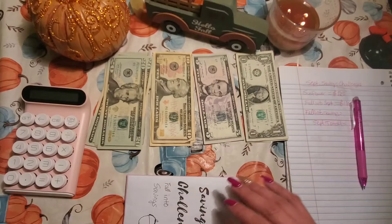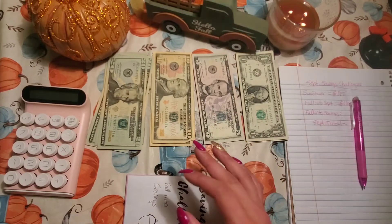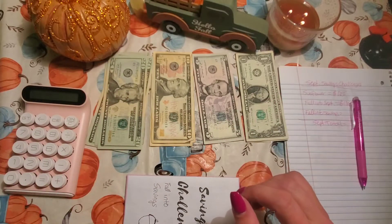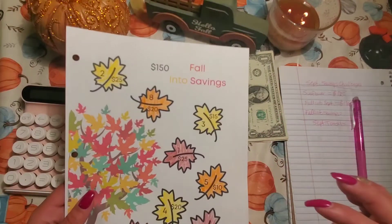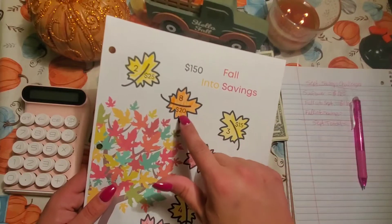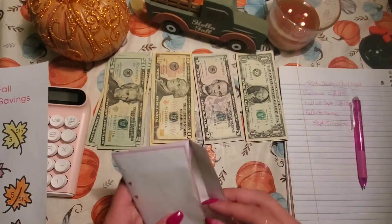My third challenge — there are other challenges still going, probably through November because there's quite a few acorns on there. But I will be adding other monthly challenges the next couple months. This one was my Fall into Savings Challenge from Kingdom Planning on Etsy. You drew the numbers that corresponded with the amount, and let's see how much I saved in this one — it says it should be $150.